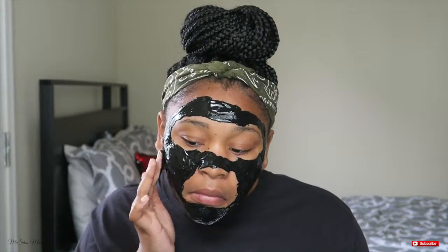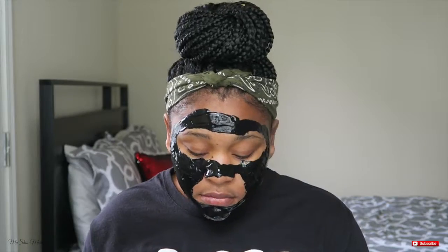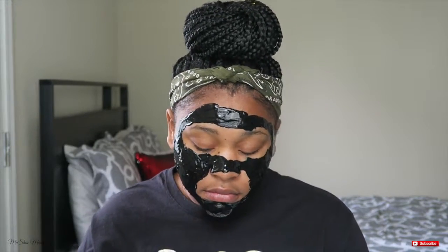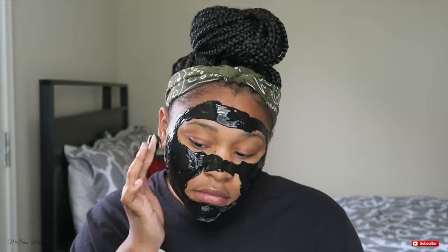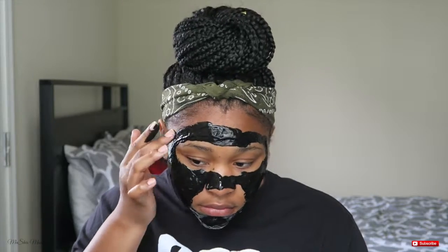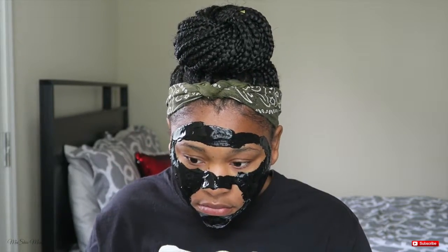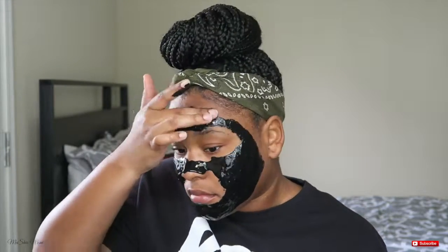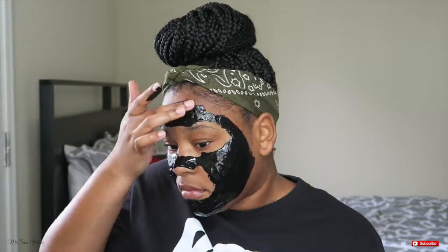I'm just making the layer as thick as possible. You want to make sure you pay close attention to the edges as well, because that's where you're going to be peeling from — starting from your cheeks. You want those edges nice and thick so you have something to pull on, and you're not taking off bits and pieces with it chipping all over. Make sure the layer is as thick as possible.